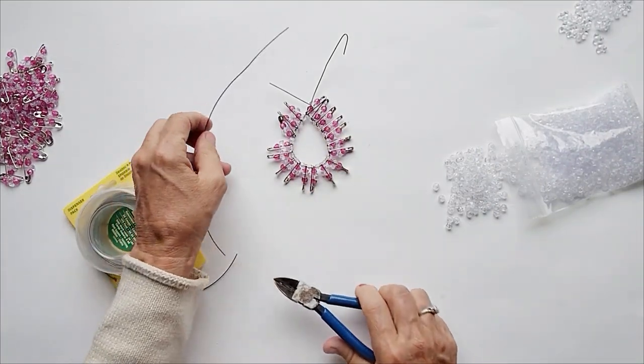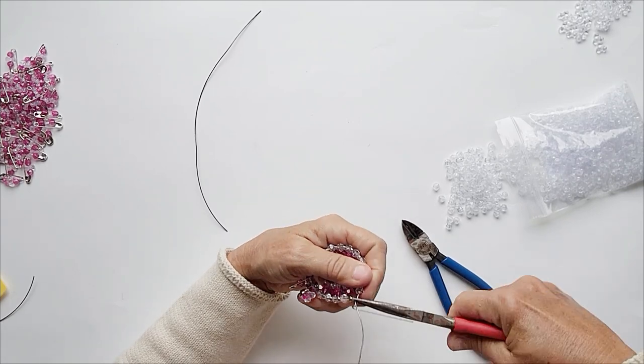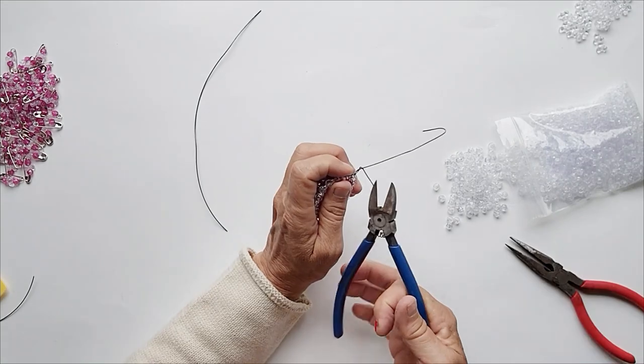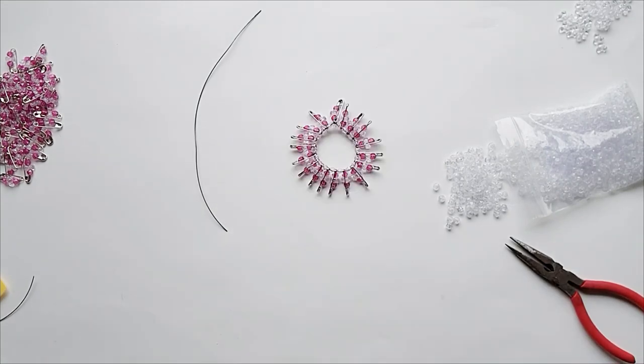You will need 8 to 12 inches of wire for your next row, but first I want to make sure that my first section is clipped off, because I don't want to be poking myself with those wires.